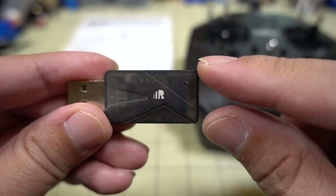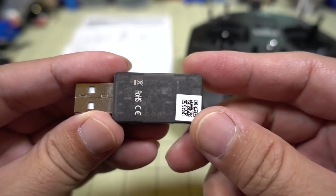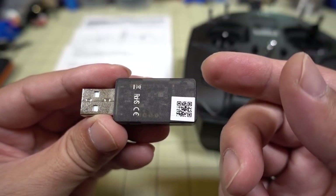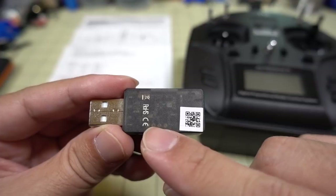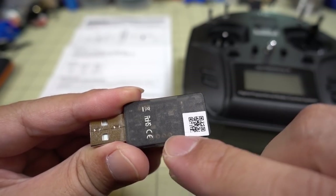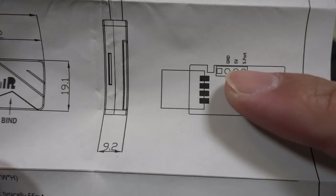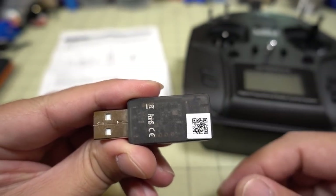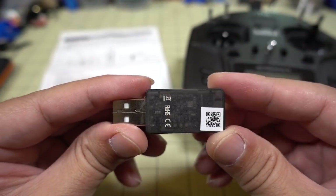It is also possible to do a firmware upgrade on the dongle if you want to, though I'm not sure why that would be necessary — it pretty much works out of the box. You just plug it into your computer and on Windows 10 it'll show up as a device called FreeSky Simulator. But if you do want to upgrade, there is an S-Port pad inside. Take the plastic cover off and there are three little pads: ground, 5 volts, and an S-Port pad. You can install the firmware upgrade the same way you would on any XM Plus receiver, by connecting it to your radio and upgrading the firmware via OpenTX.